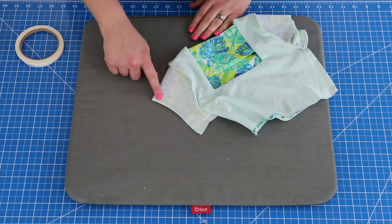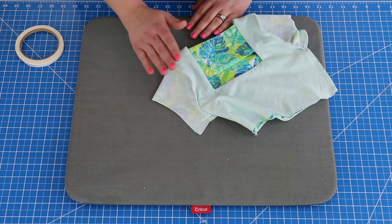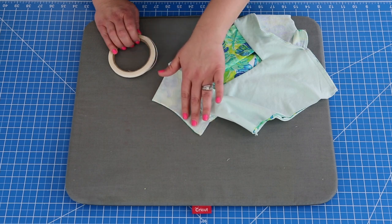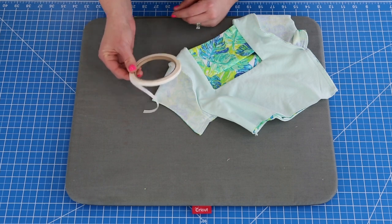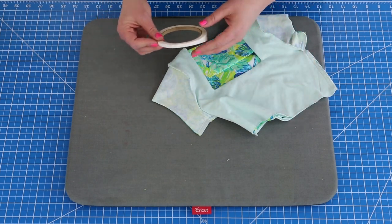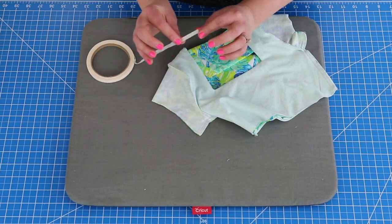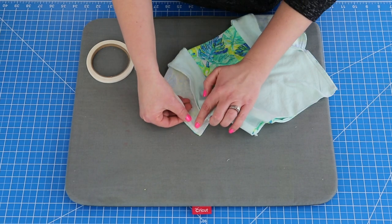Now we're going to get ready to hem our sleeves. You can serge along the raw edge and fold it up a half inch, or a quarter inch plus a quarter inch — whichever you prefer. I like to do just a half inch fold; it keeps the bulk a little less along your sleeves. To help keep it laying flat and add stability, I love using Steema Seam — this is my go-to for nearly everything. This is one-quarter inch Steema Seam. I use it for bodices, sleeves, skirts — everything. It's a double-sided fusible.